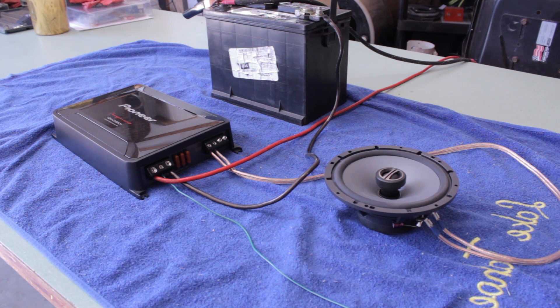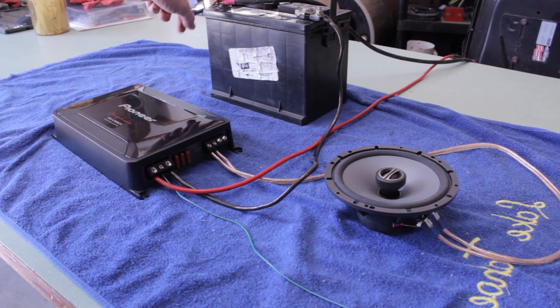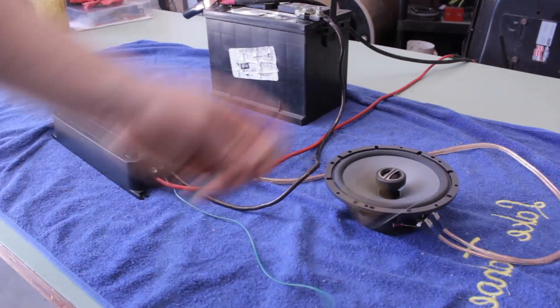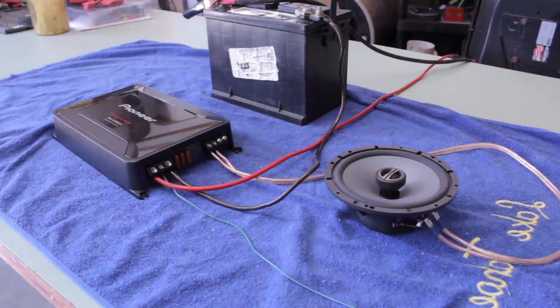I've got this as simple as I could possibly get it, and every component has been changed at least once to eliminate it. I've even used a different battery — this battery on the table is out of my car. I've got an old 8-gauge power wire, a ground connected here, jumper cables just to hold it to the battery post, then power and wires to the speakers. I'm going to put the meter up and show you voltage on the battery and ground impedance to prove it should be good.